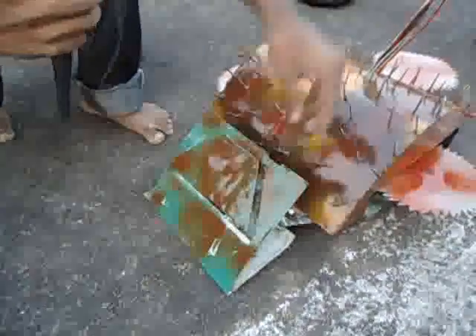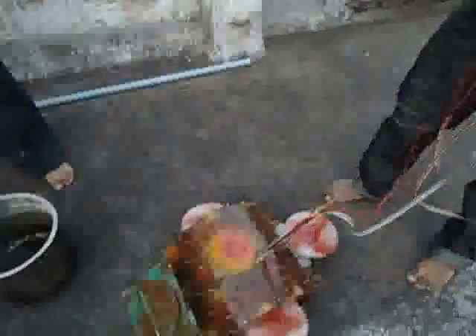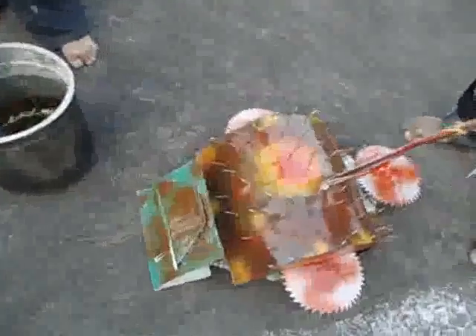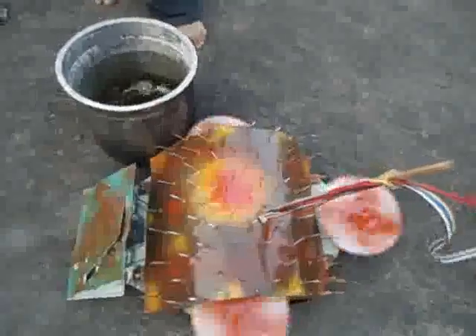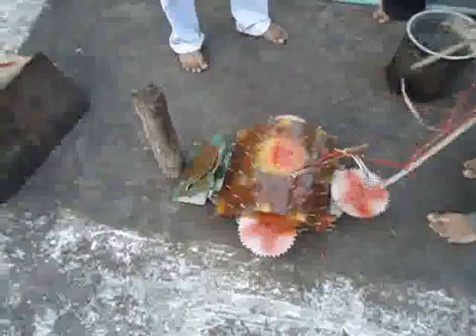Let's see the working of this Halreza. See how these cutters cut this chili.